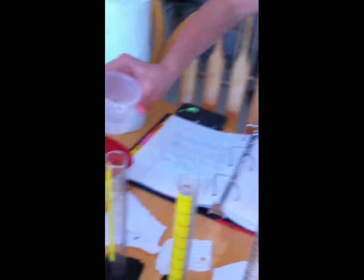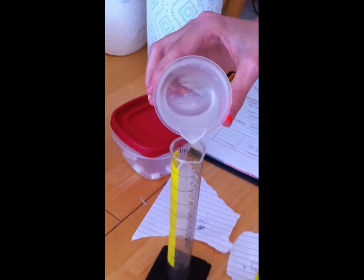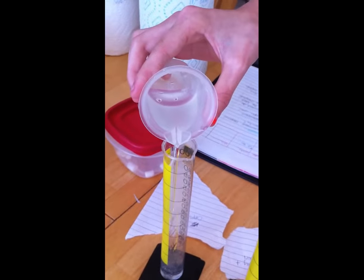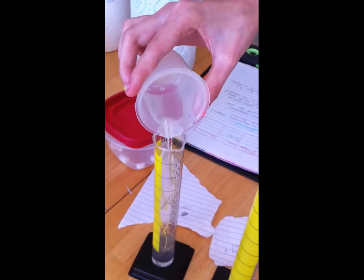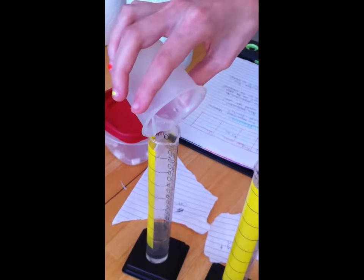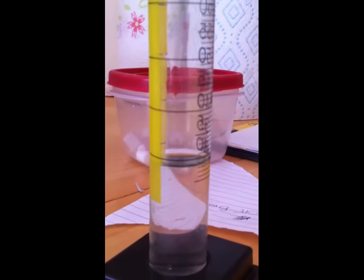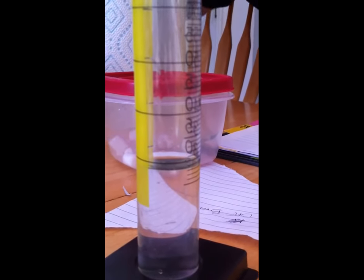And then you're going to take it — and this was the off-brand — we're going to pour it into the Kirkland Signature graduated cylinder. And then we're going to see how many milliliters it is. And it looks to be about 28.